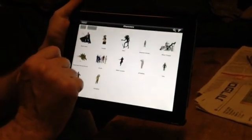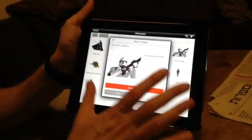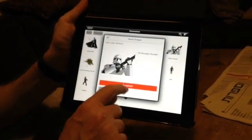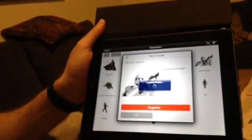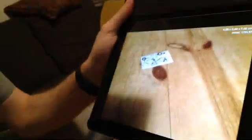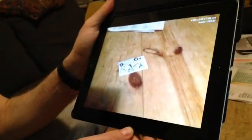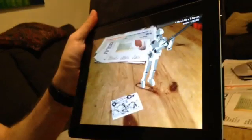We'll go to Run Characters and download the stormtrooper. It takes a few seconds to download. Once you download it, the model is available, and if you point the camera to the marker you will see the stormtrooper.